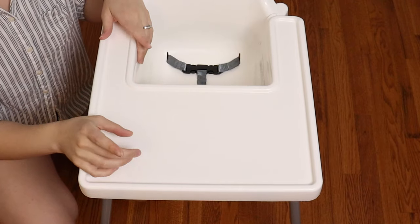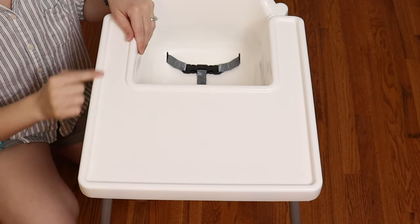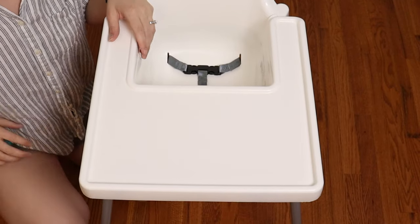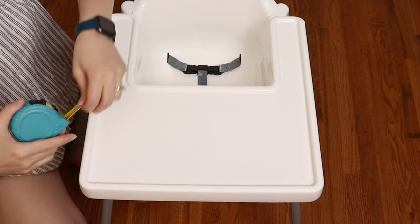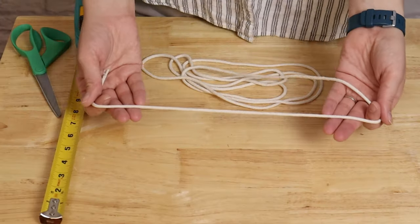The first thing you need to do is measure the outside edge of the high chair's tray table. Because every high chair is a little different in its size and shape, you want to measure yours so you know exactly how long to make the tutu. For reference, I'm using the IKEA high chair and mine is 16 inches long across the side and on the front, so I'll be making my tutu 48 inches long.